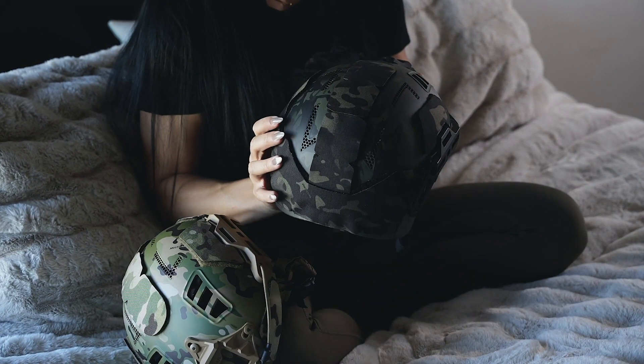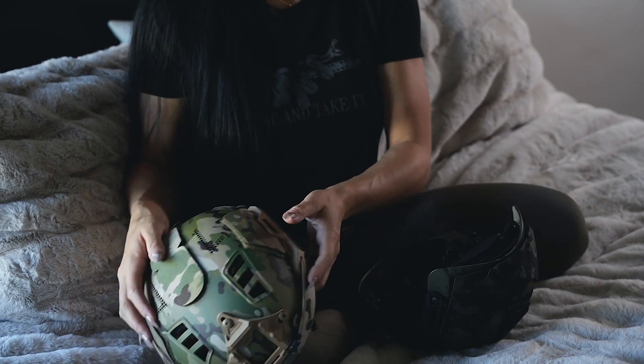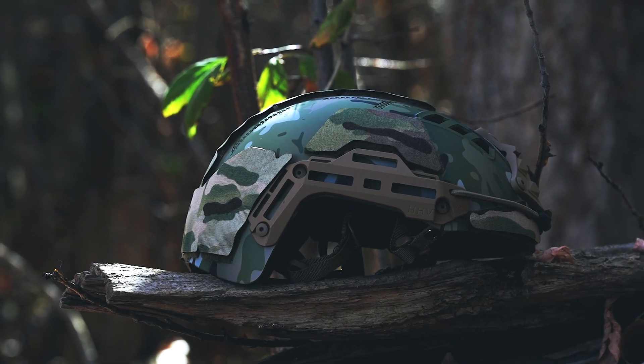I'm actually very pleased with the outward appearance. If anything, it makes even the plainest helmet look good, on top of serving its purpose of protecting the velcro.